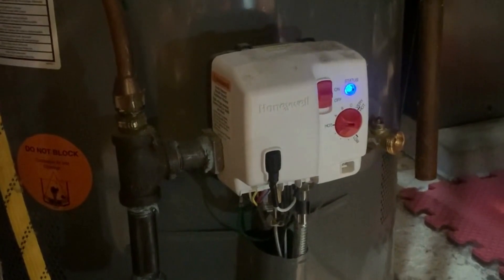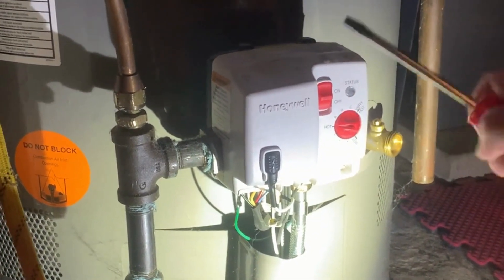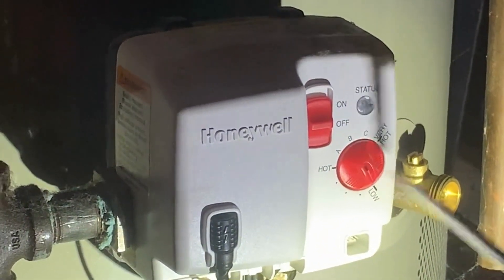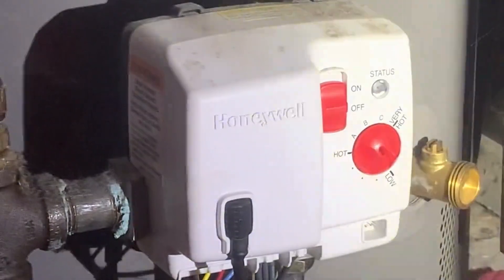What I'm going to do is turn it off and set it to off, then set the dial all the way to low with the screwdriver — all the way to low.